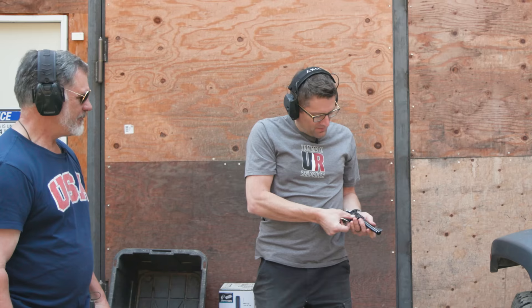Was it your dad's? It was Dad's — he bought it used. He bought it at the same time he bought that .357 that looks the same. They're twins.